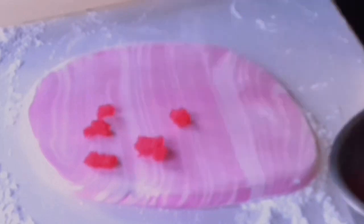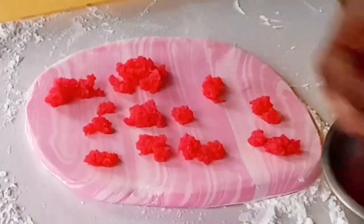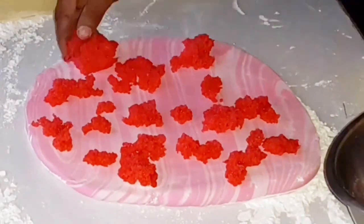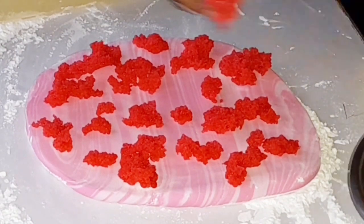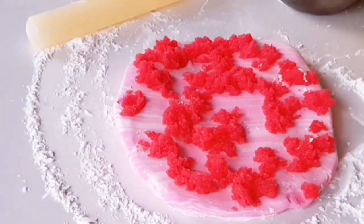For your sugar sheet technique, start by rolling out your fondant, then begin to arrange your sugar mixture on top of the fondant. The sugar mixture I am using is mixed with granulated sugar, glucose, CMC, and dark pink color. The fondant I'm using is lighter in color — a light pink.